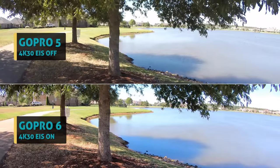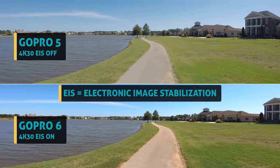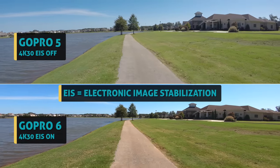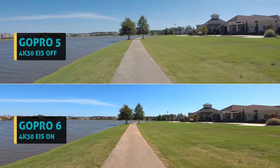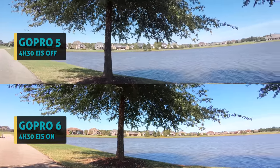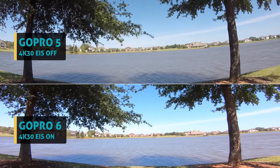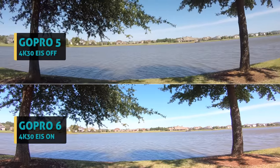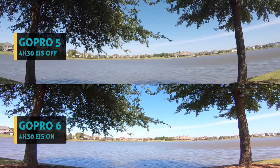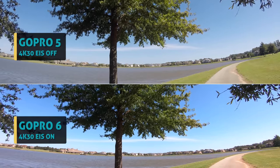Also pretty amazing is the new stabilization, and you'll see that throughout this video. The new improved EIS is incredible — it's seriously night and day difference on the side-by-sides. Here's why it's so huge for me: the old Hero 5 could turn on stabilization, but you had to step down the resolution below 4K, and that's a problem because I always shoot my YouTube videos in 4K. But now finally, we can have both the high resolution 4K 30fps and the electronic image stabilization, and the new stabilization is 6-axis.